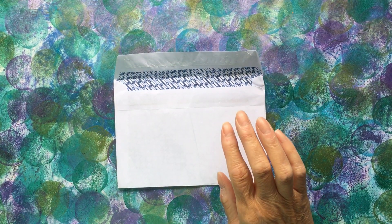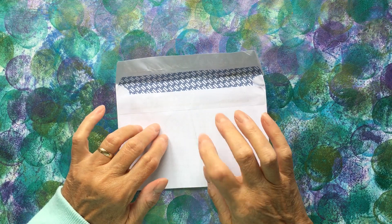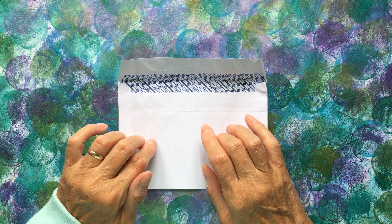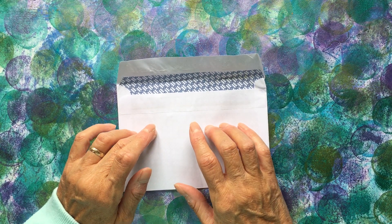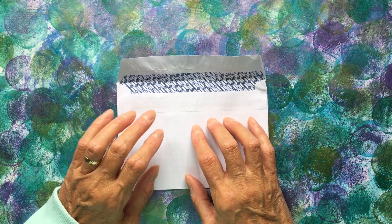Hello everyone, hope you're all okay. The postman's been and it's some more ATCs for the ATC swap that I'm doing with several of you at the moment, and these are from the lovely Maria Clegg. Thank you ever so much, Maria.